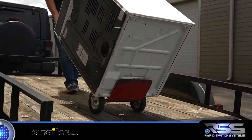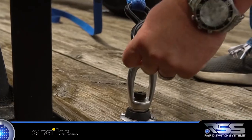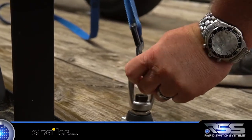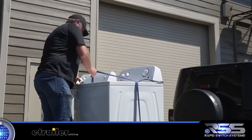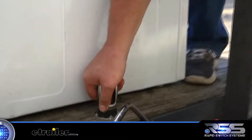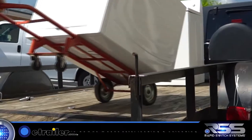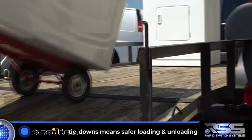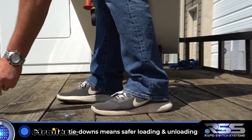When you need to get the work done easier, having options is imperative. With the rapid switch system's tie-downs, you always have the best way to hook those straps ready and available. If your first thought doesn't work out, there's always another option to secure your load safely and efficiently. And thanks to the rapid switch system's flush mount receiver, you'll never have to worry about tripping over one of your accessories.